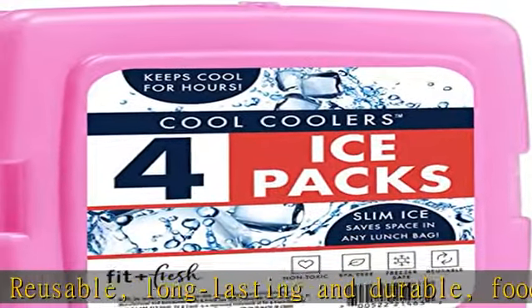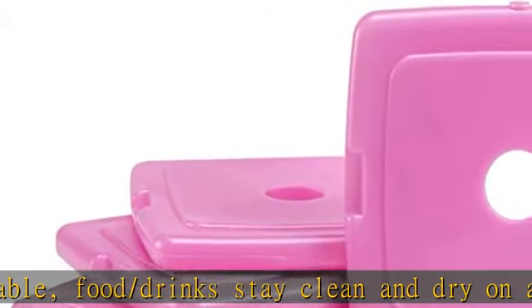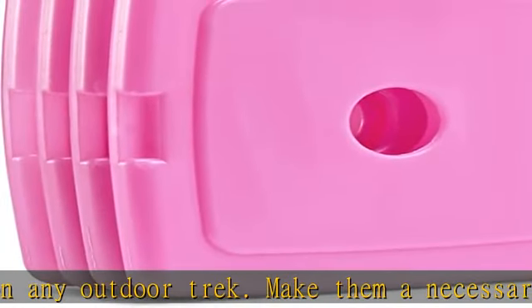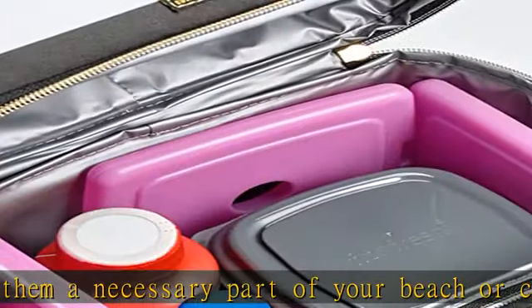Food and drinks stay clean and dry on any outdoor trek. Make them a necessary part of your beach or camping accessories — guaranteed you won't be able to hit the road without them. To maximize cooling power, freeze each ice pack overnight before next day use.